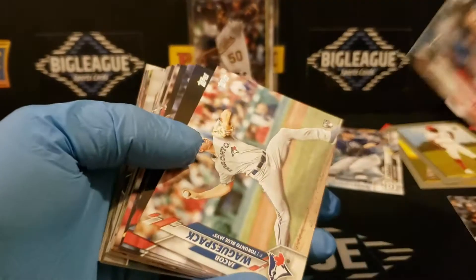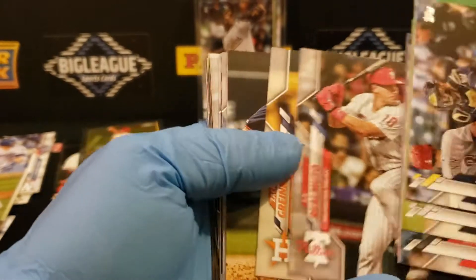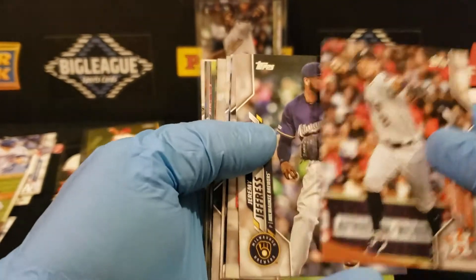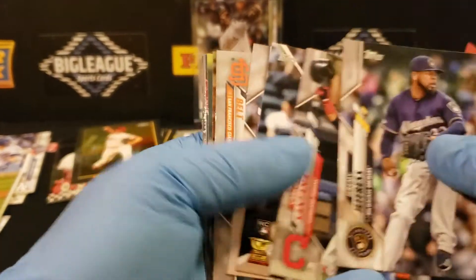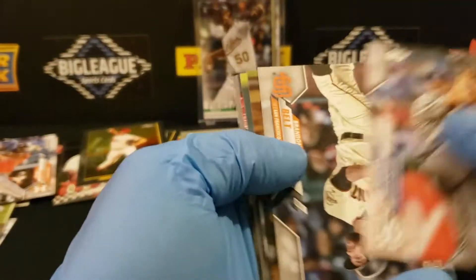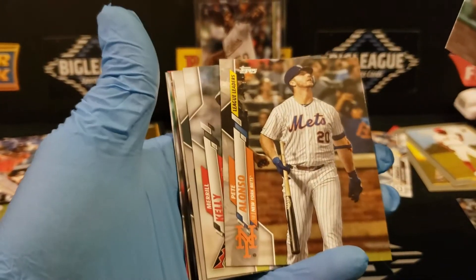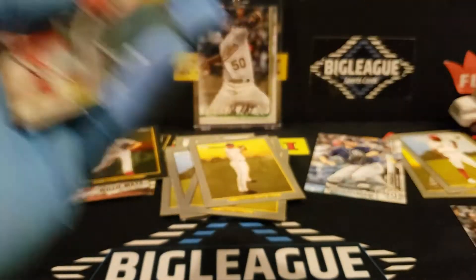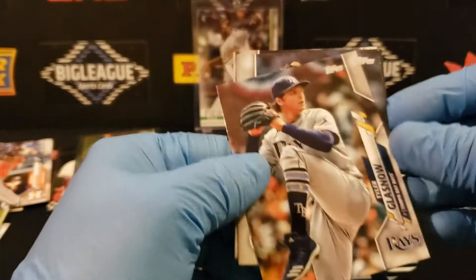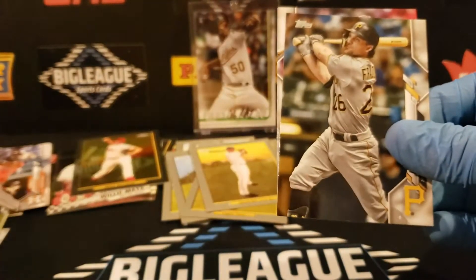I'm going to turn these a little bit so I can make sure I don't miss anything. Devers. As long as he did what he did with the Astros in the second half this year, we'll be in really good shape. There's a nice Jordan. These tens have been pretty good. There's the Alonzo League Leaders. I think if I see some more, I'll pick up a couple. It'd be nice to get a nice rookie out of the Chrome Turkey Red. There's a Soraka rookie cup. Actually, I think we did better here than in some of the other retail we opened.